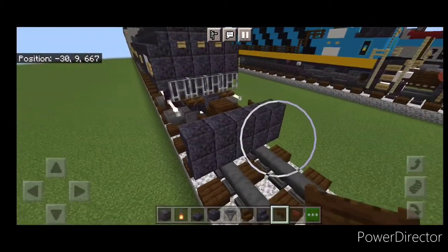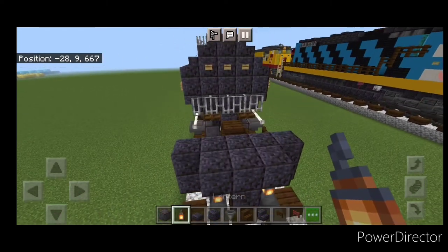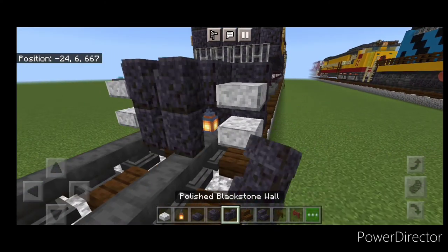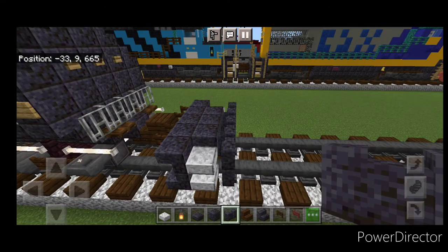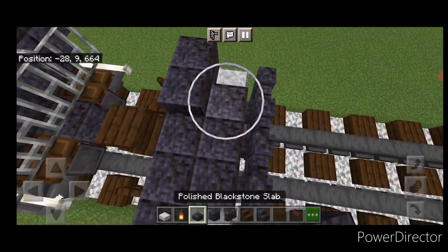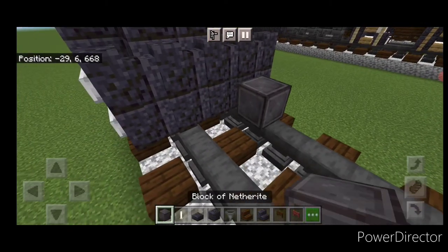In front of this, make a two-block-tall T-shape of polished blackstone in the center and hang a lantern on either side of the bottom. On the outside edges, put two polished diorite slabs on each side. Then in front of this, a five-by-two of polished blackstone walls coming out to each side of the tracks. Come on top and put five polished blackstone slabs across the end, then three in the middle on the second row back.